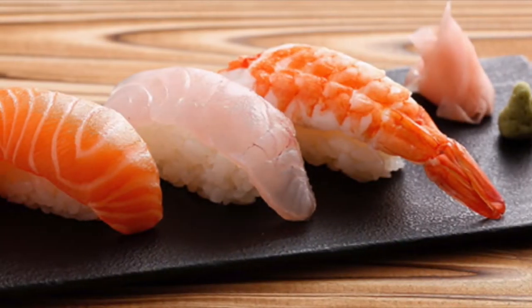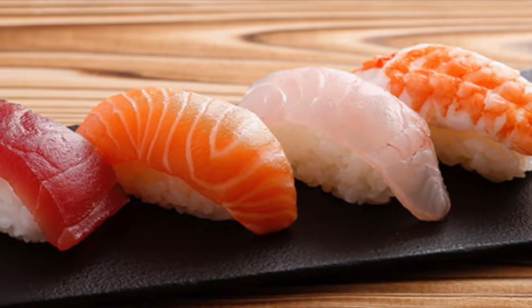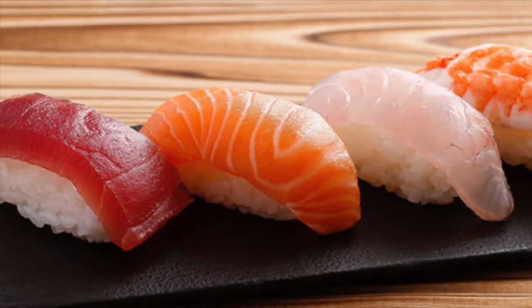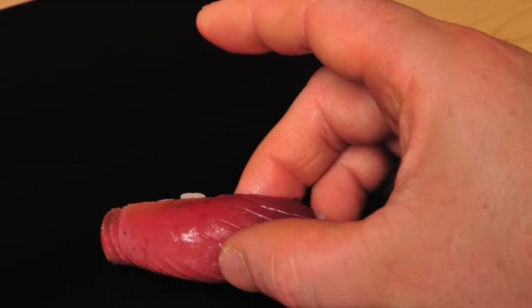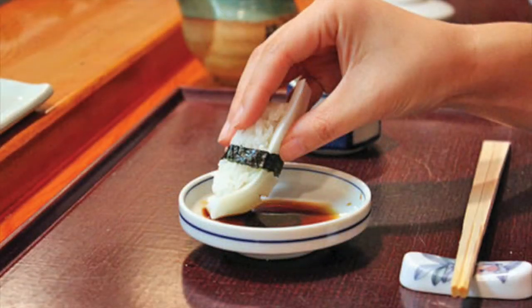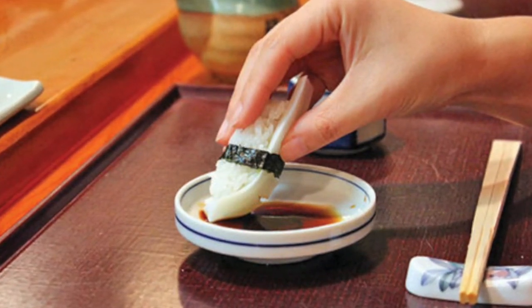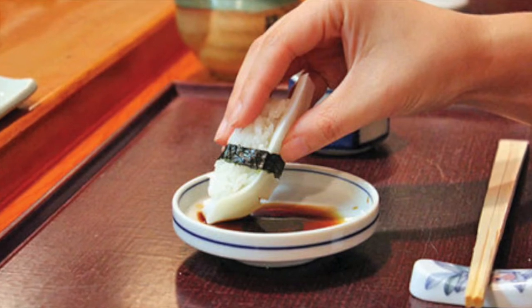Now let's start with nigiri. You start by turning the nigiri on its left side. Once you've done that, you use your thumb, your index finger, and your middle finger to pick up the nigiri. Then turn the nigiri upside down so the fish is pointing down and the rice is pointing up. Now you can start dipping it in your soy sauce.